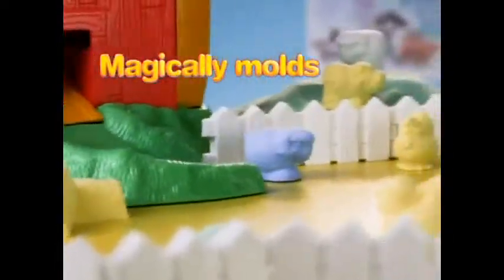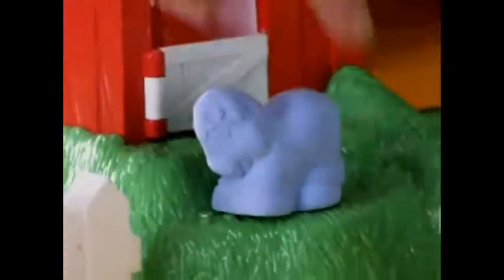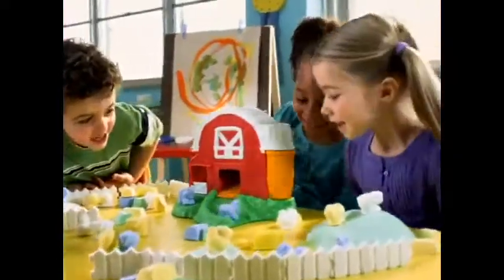And because Moon Dough never dries out, you can easily remold. Surprise animals again and again. Create a whole farm world with Moon Dough and the magical molding barnyard.